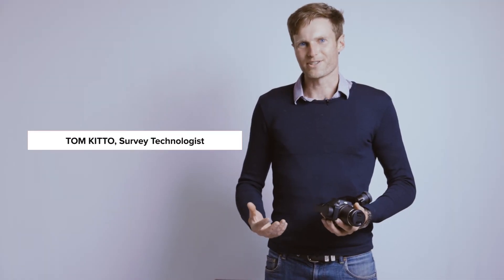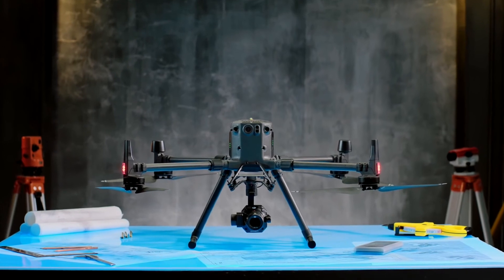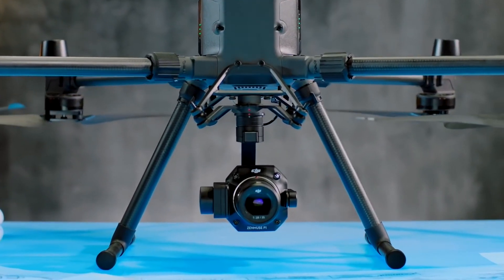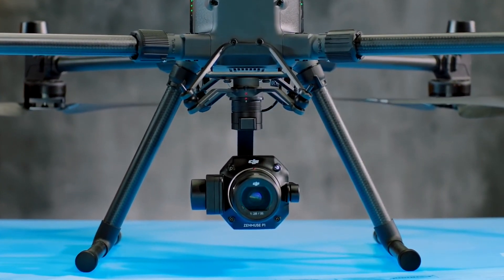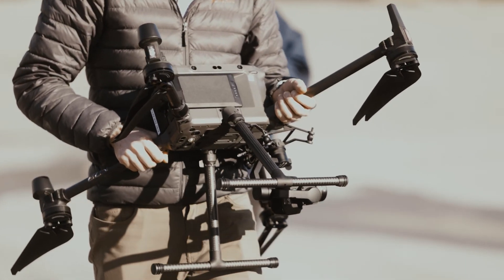Hi, my name's Tom and I'm the survey technologist here at CanDrone. Today we've got the DJI P1 camera and we're going to be checking it out in the field, doing a photogrammetry mission and seeing how it performs in real-world conditions.